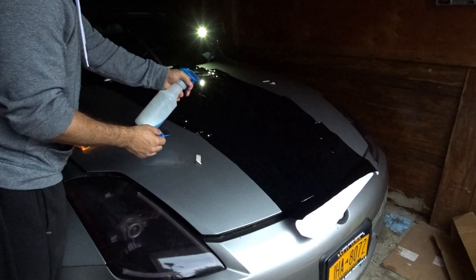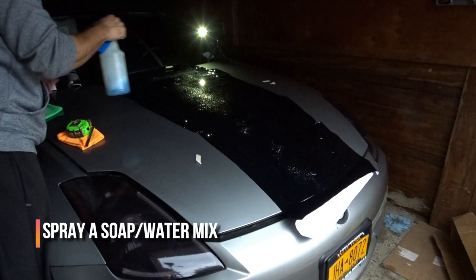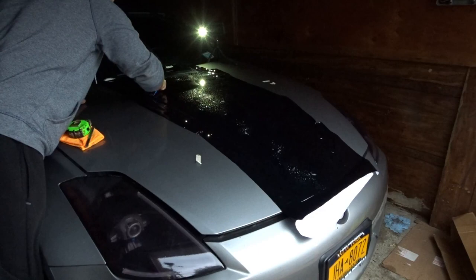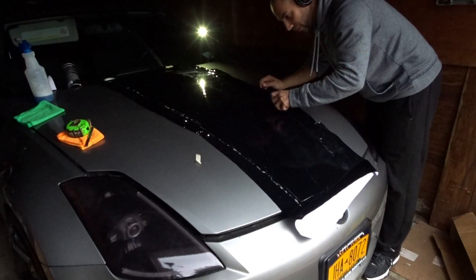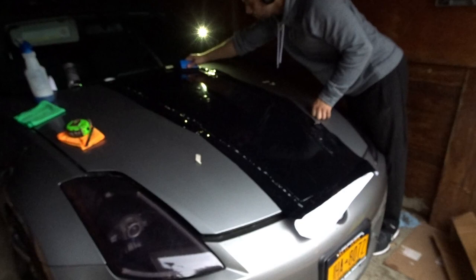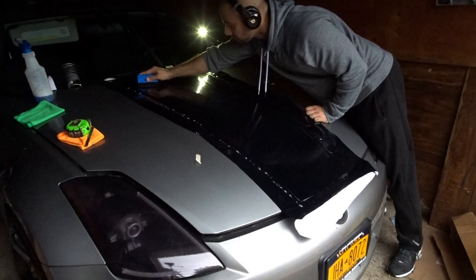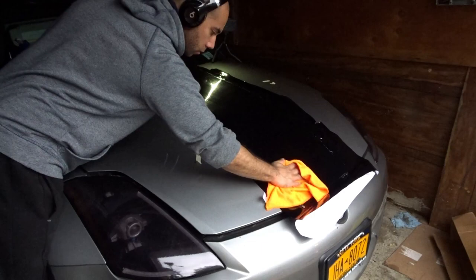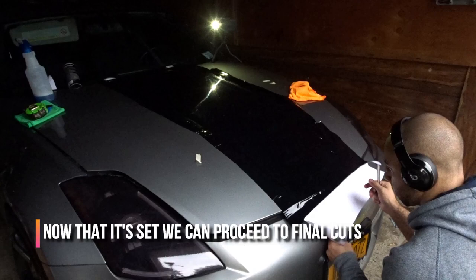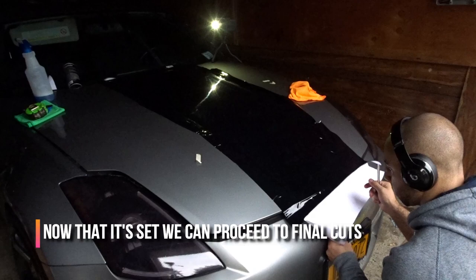We're pretty much done. I'm gonna go ahead and squeeze everything out, but before that we're gonna spray some soapy water so it can blend nice and deep. That will also provide a nice gliding surface so I can see where I'm squeegeing as well.